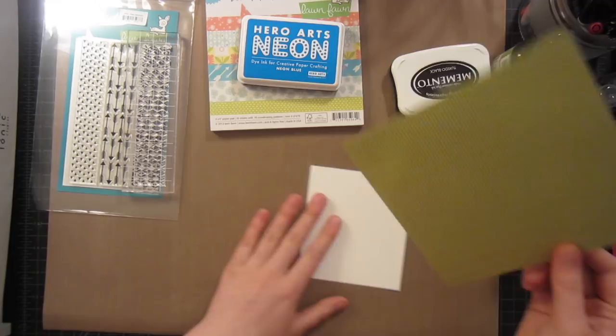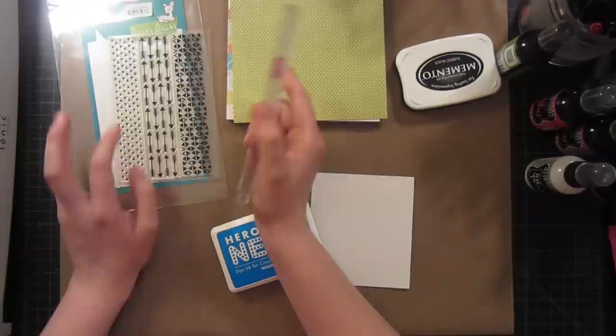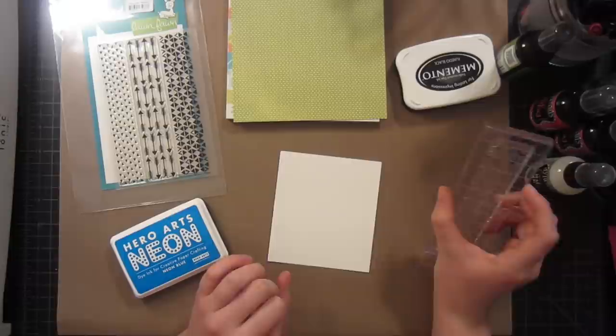This is from the Daphne's Closet collection. It's one of their brand new collections, and they also have this background stamp set called Sharp Backdrops, which coordinates wonderfully with their new lines, especially Daphne's Closet. So I'm going to go ahead and start stamping this.